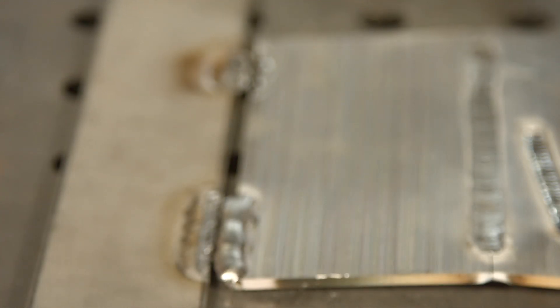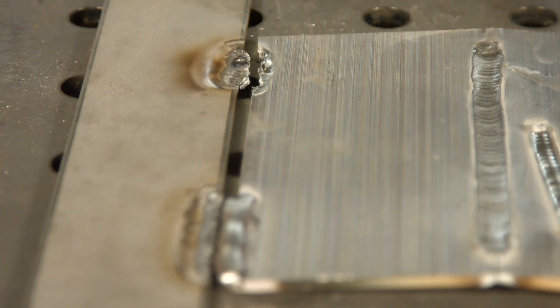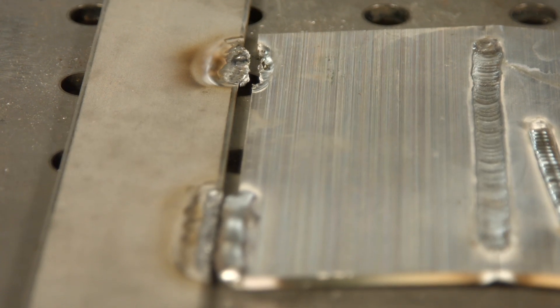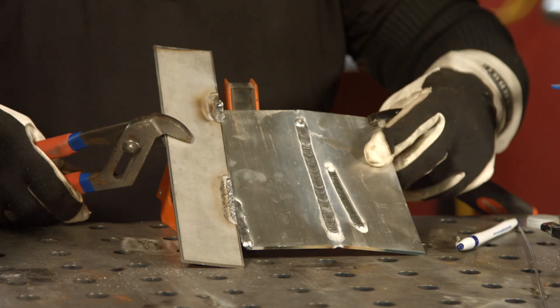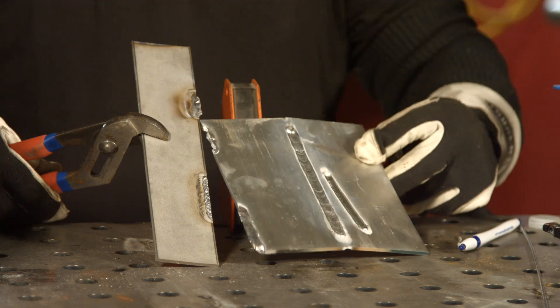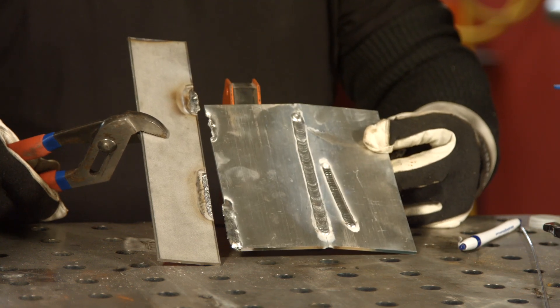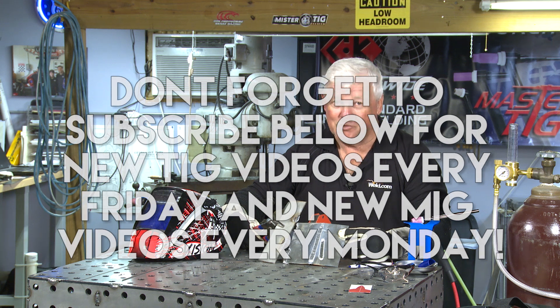I just wanted to say to Pizza Welder that we encourage you to continue to give us challenges. Keep sending the questions, as bizarre as they are, but when this show airs, we'd really like for you to call us — we've got the phone number for Dr. Phil. So thank you for watching TIG Time. I'm Mr. TIG.